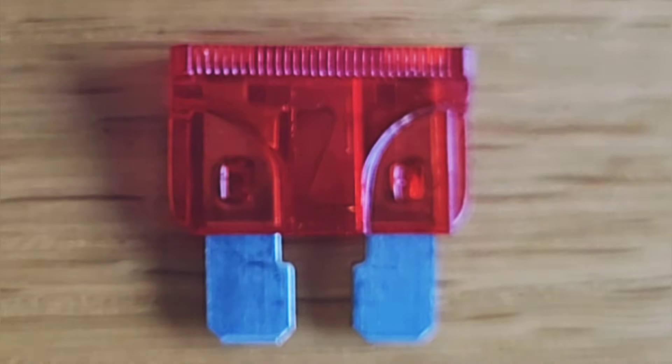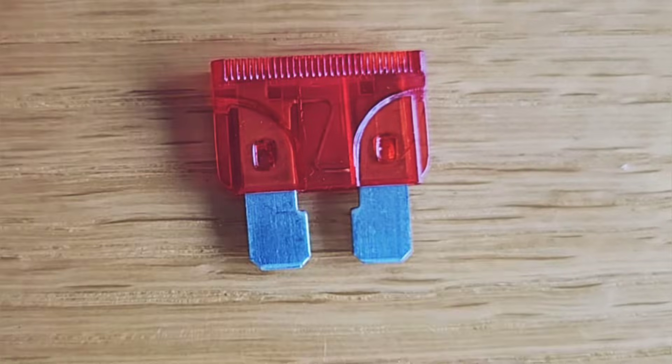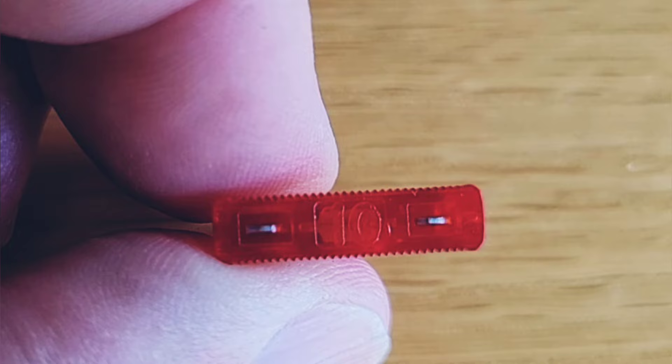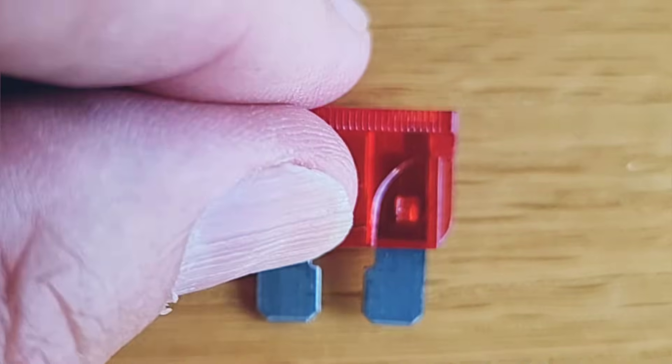For the fuse to work, this thin fuse wire has to be intact for the current to flow from one blade to the other. An important feature of car fuses is that the blades continue through to the top of the fuse. You can see the two exposed pins here. This will save us a lot of time later.